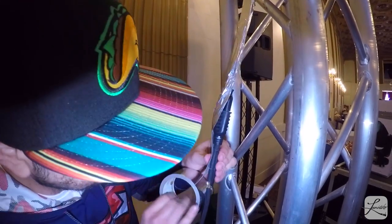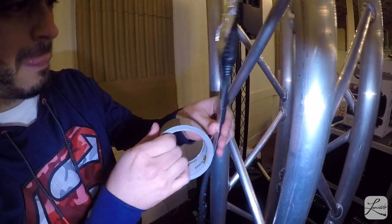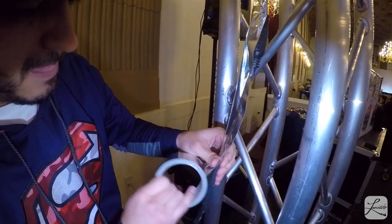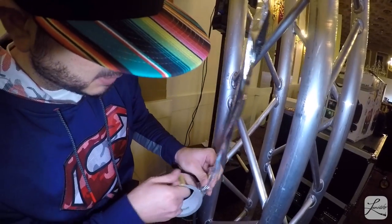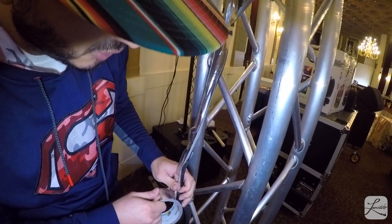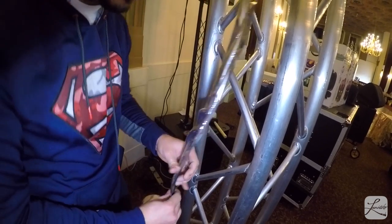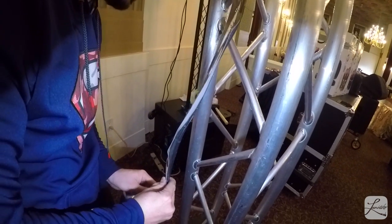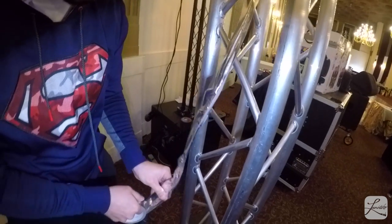I'm doing it segment by segment. I'm using silver duct tape because I wanted it to camouflage into the totem in a scenario where I'm not using scrims, or if I forget my scrims — which has happened in the past — or if I rent these guys separately, they'll already be equipped with the cables.